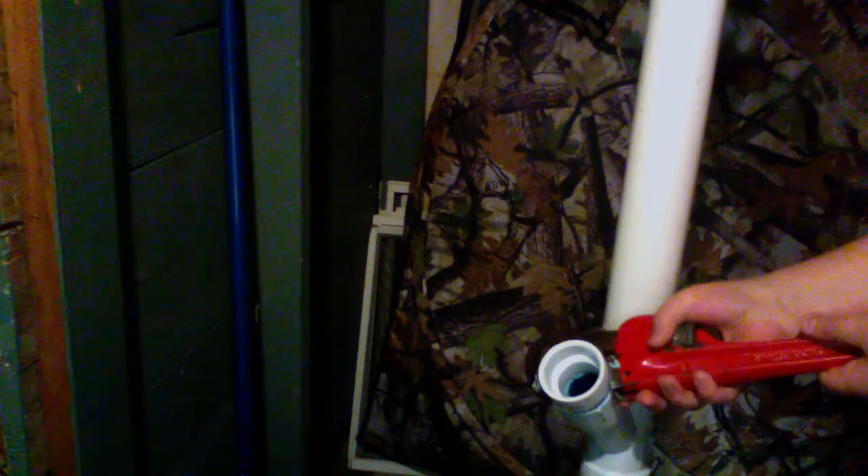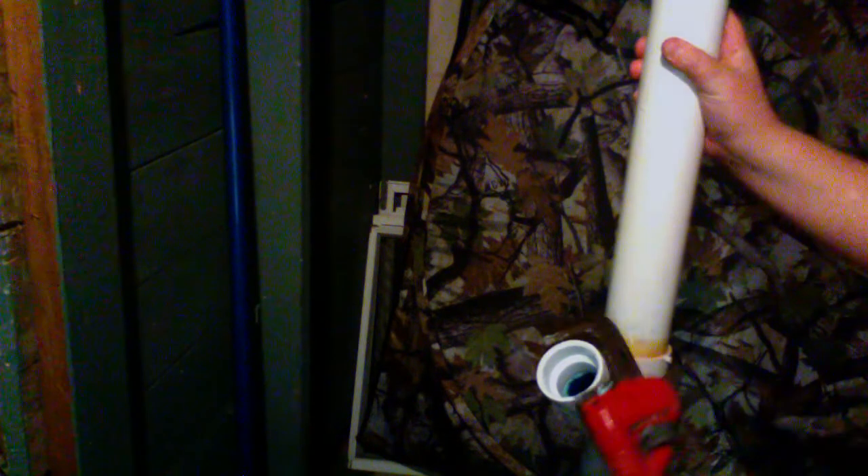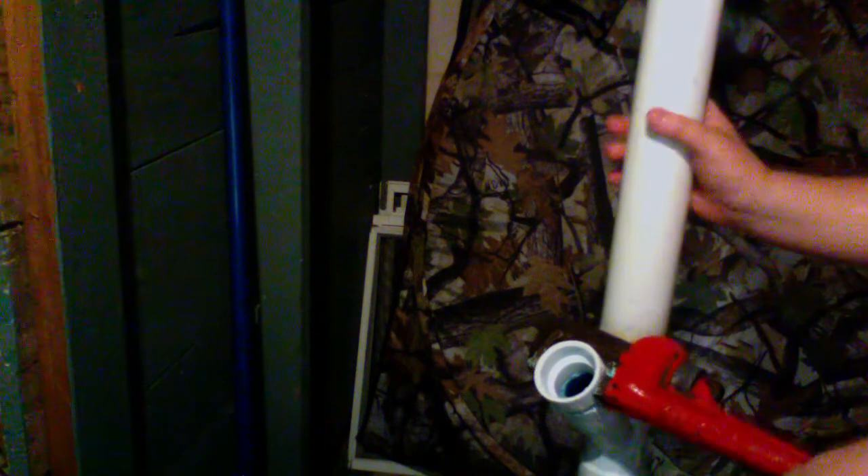Alright, so tighten it to where it just stops — when it just stops screwing. And that tells you it's in. Alright, yeah, it's not going anymore now.